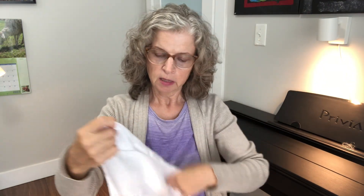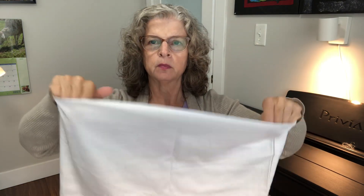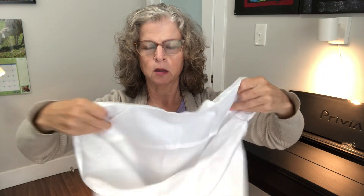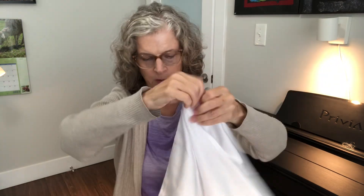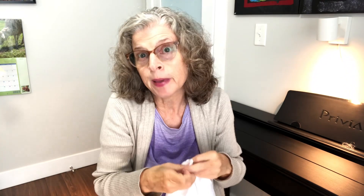Here's the pillowcase — this is the queen pillowcase. It's an envelope style, so it doesn't have finished ends or piping along here. Your pillow just flips in and envelopes in, so it's a nice tidy looking pillowcase. They come pretty wrinkled, which you kind of expect when you buy sheets.